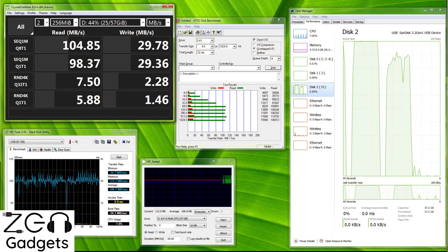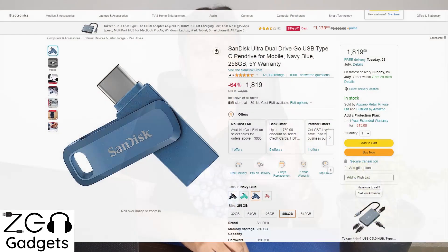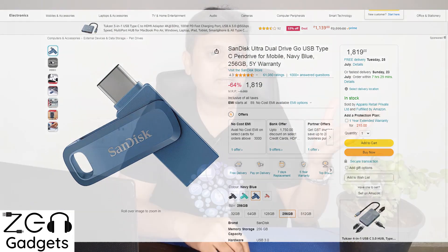There is a saving grace — a benefit of the doubt I'd like to give to SanDisk — because when I ran these benchmarks, the pendrive was roughly half full. So maybe if the pendrive is brand new and absolutely blank, you might get the claimed 150 mbps speeds. But who actually buys pendrives and keeps them blank? So here are the practical read and write speeds as I have explained in this video.